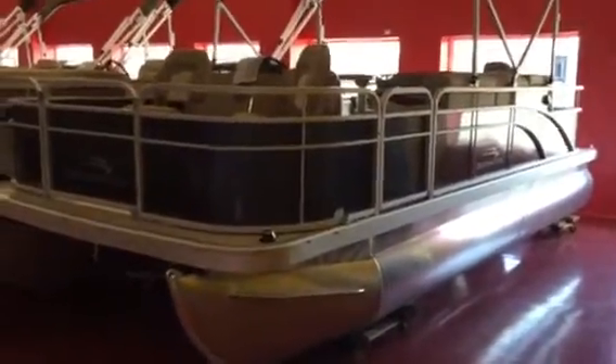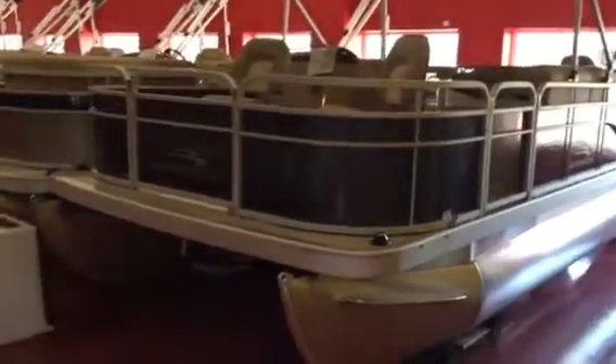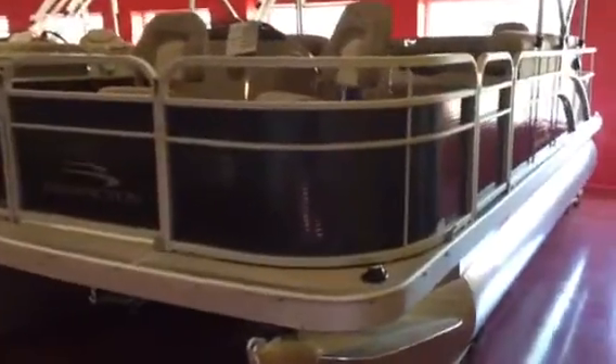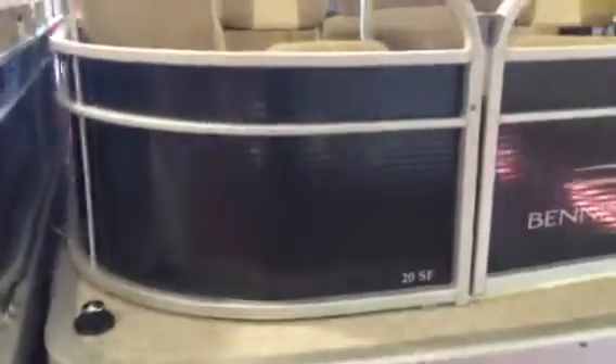We're looking at a 2016 Bennington 20SF — this is the four-point fish model with smoky granite rail skins and the merodeck vinyl no-maintenance flooring. This particular boat has the Napa beige interior, which has been the most popular interior color so far this year.